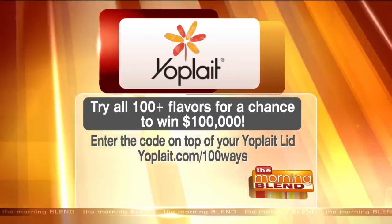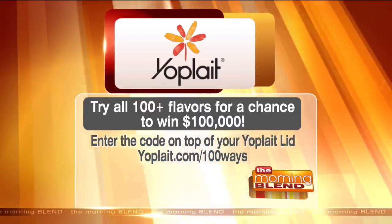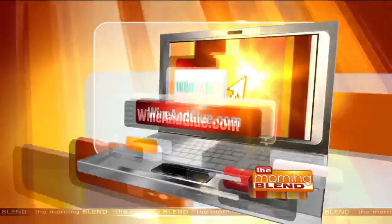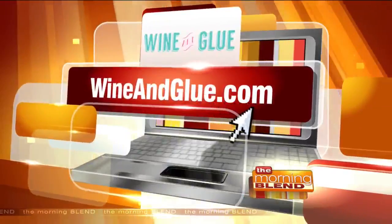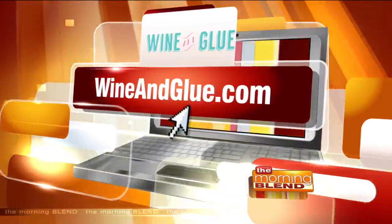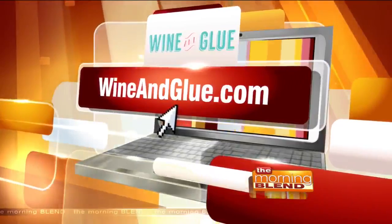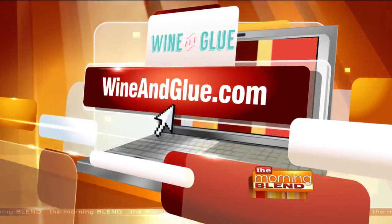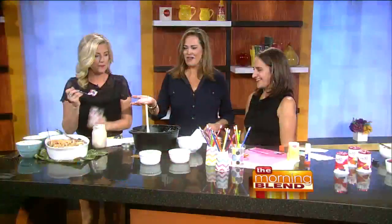A lot of kids love yogurt in their lunches. We showed a great way to have it for breakfast. You can even make it a dinner dessert with a little fruit. It's full of protein and it's great for before or after school snacks. You can combine it with things to add more protein or more fruit too. Your blog is wineandglue.com — I'm going to be making this recipe in the next couple of days. It looks fantastic.